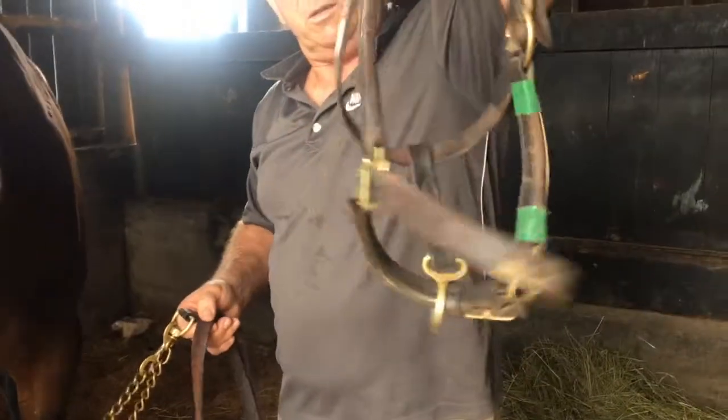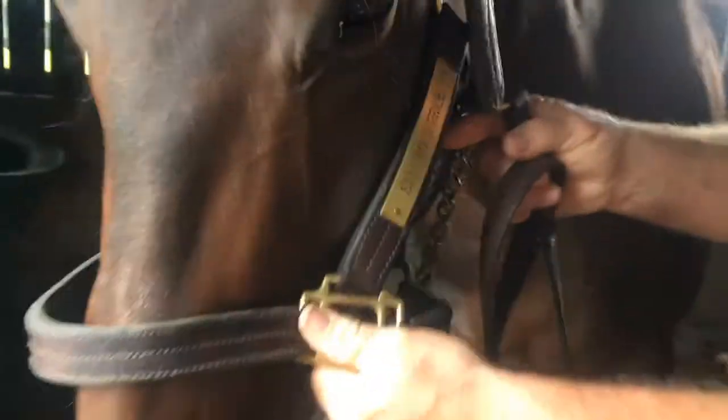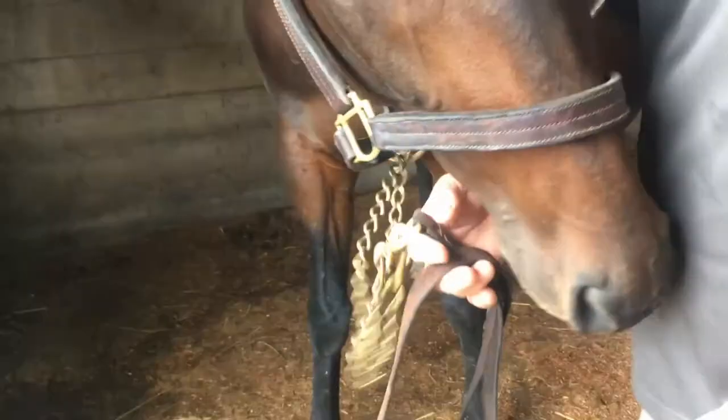So we took this halter off and put on this nice leather halter with the emblem of Second Stride — nice wide leather, clean, so it shows up well.